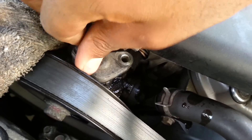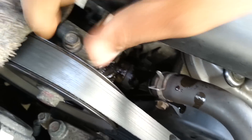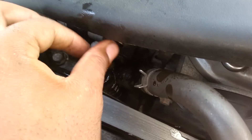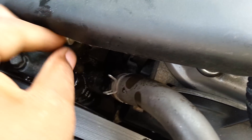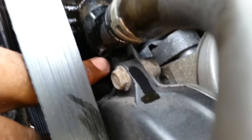Let me finish. You put the two 10mm bolts back. Now, what a lot of people don't tell you is that there's another O-ring — there's two. There's one up here that I showed you, and then there's another one. There's another 10mm bolt down here — it's another 10mm bolt down here.